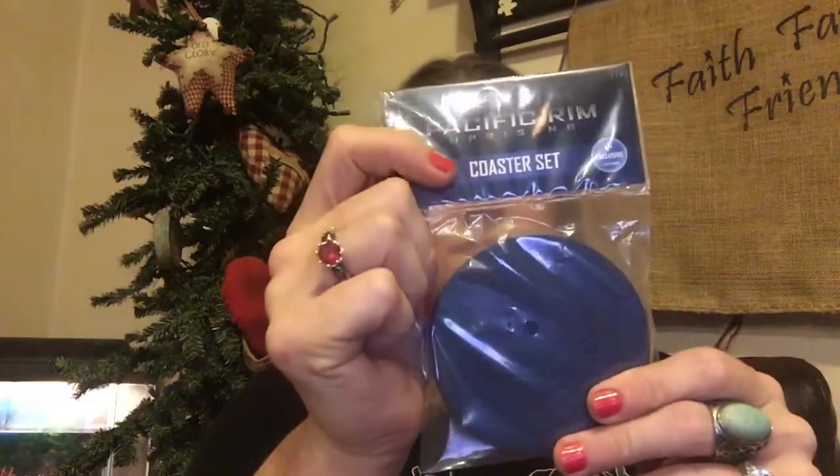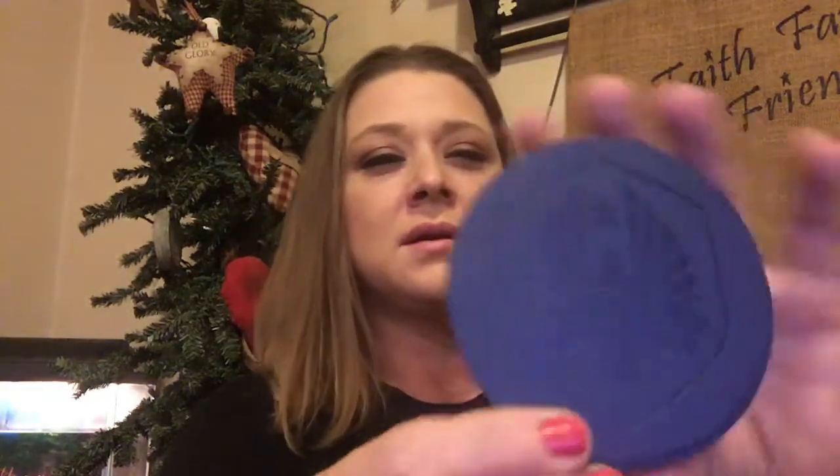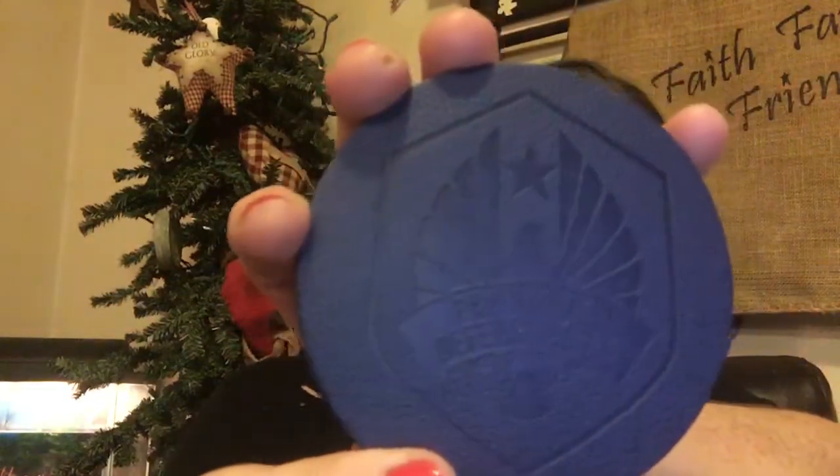The next thing is a set of coasters, and that is from Pacific Rim. You open them up and see what they look like. They look like they're made out of like a cork material. And they are all the same.